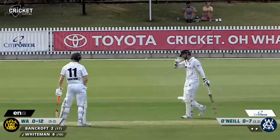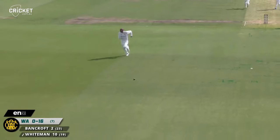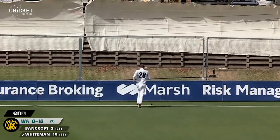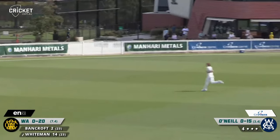O'Neill over-pitching, going for the stumps. More runs here for Whiteman — again O'Neill over-pitching and Whiteman through mid-on, out to the rope for four more. In the air and away, out to the rope for four through square leg.